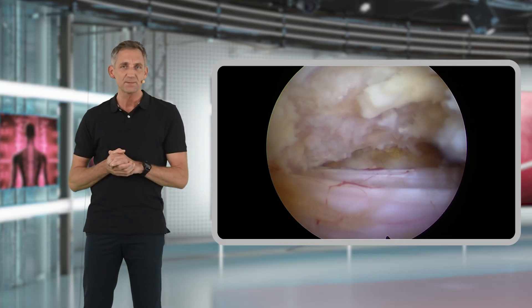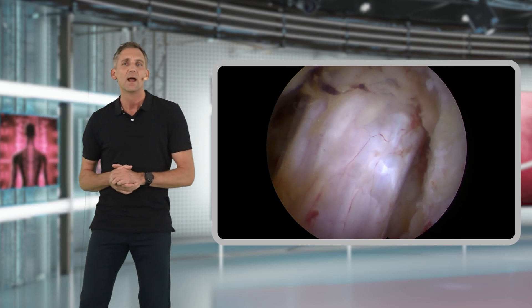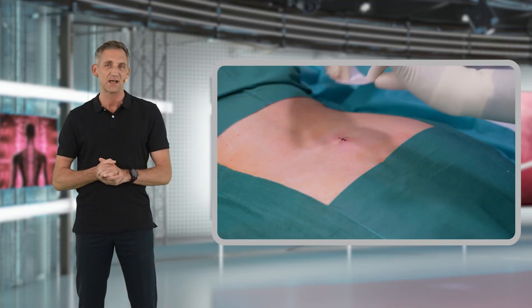Once you have taken all these steps, you will achieve a nice over-the-top decompression, and your final inspection will show that you have nicely decompressed centrally and the recesses on both sides.